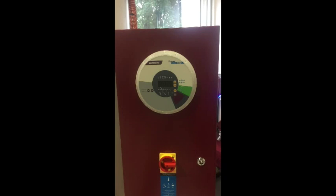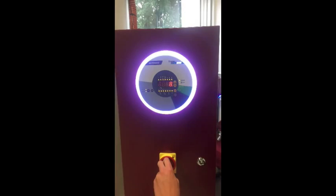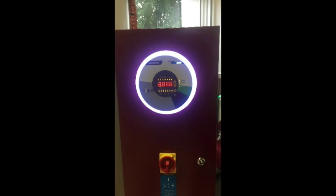After successful start up, the device is ready for operation for drying material. Keep in mind, when turning on the device, make sure you switch the main switch on first and then you can press the power button.